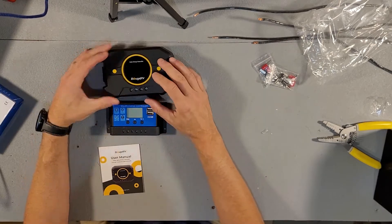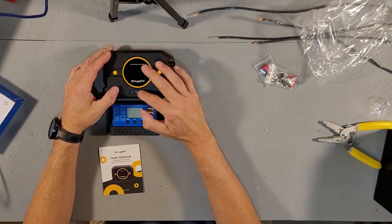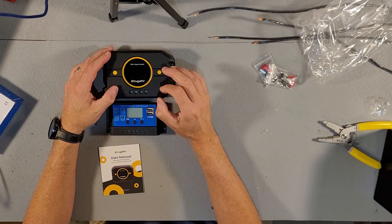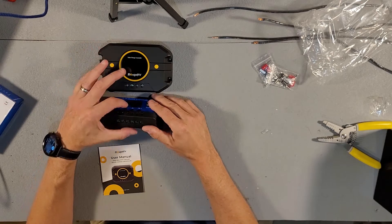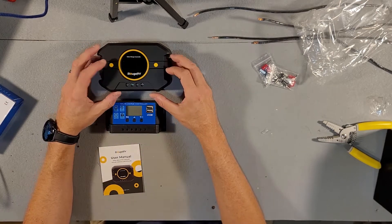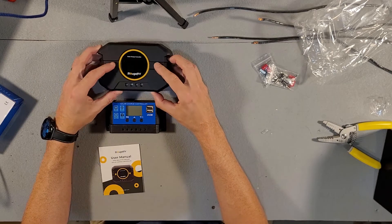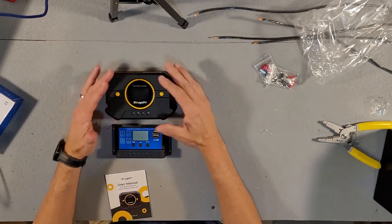One thing I notice about this charge controller is that it does not have a load output — it only has USB. The cheap charge controller has a load output, two USB ports, and a couple of buttons. Pretty simple design.